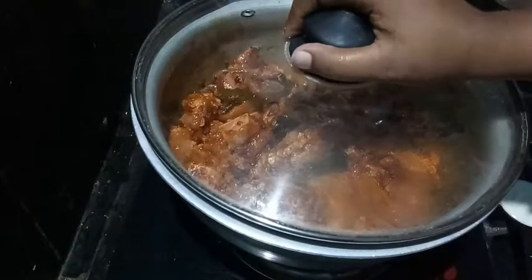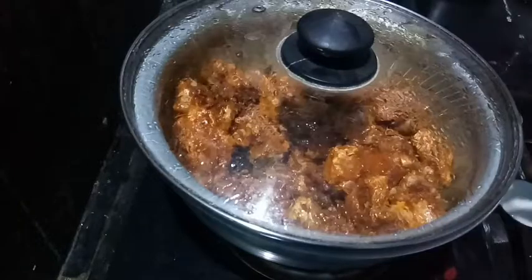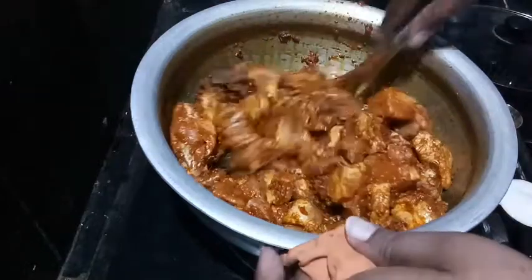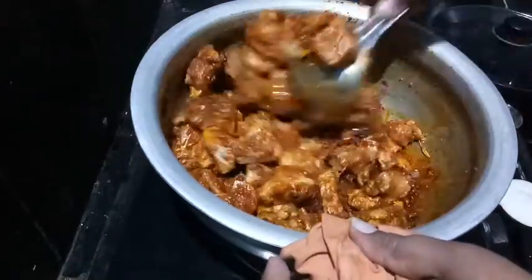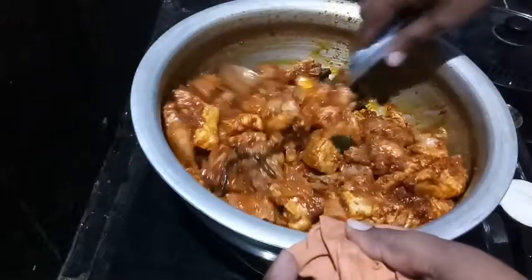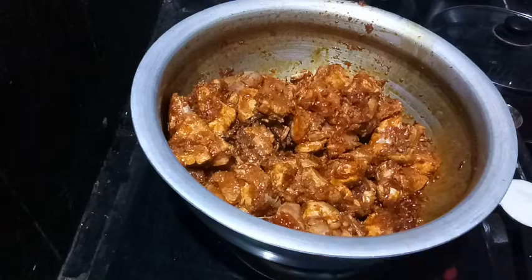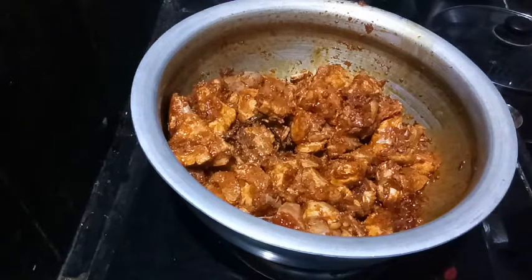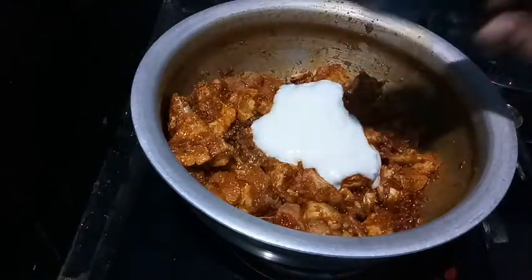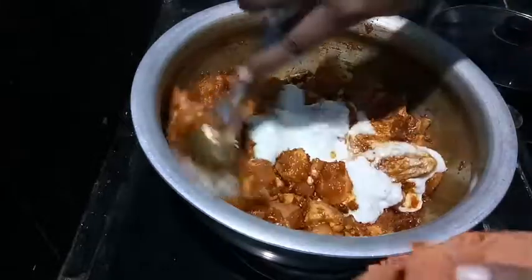After the whole pieces are done, we will mix it for 2 minutes. I will check the whole pieces. When you cook it, add 1 cup of excess. It will become a gravy with chicken. It will be smooth.